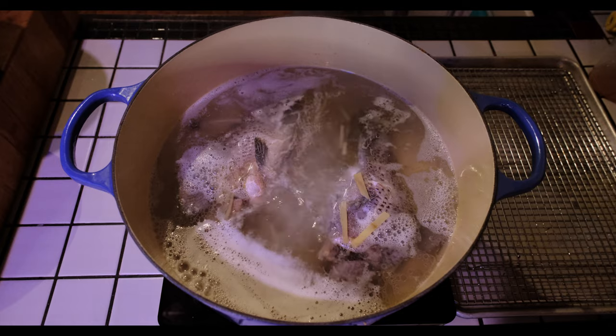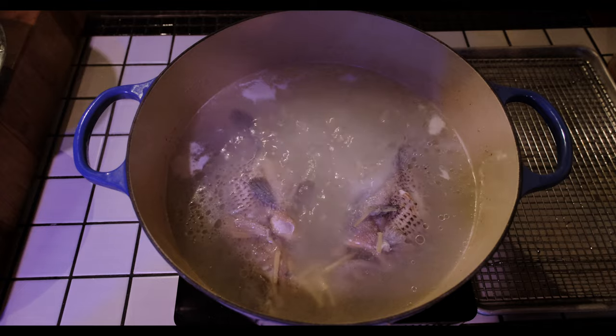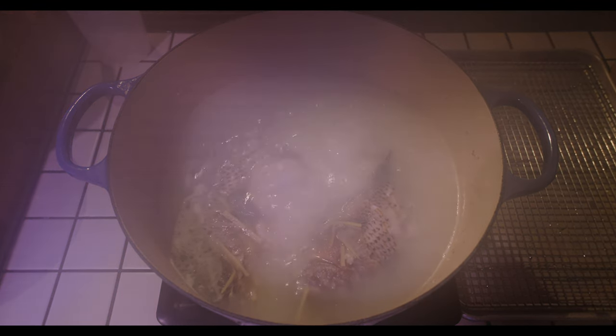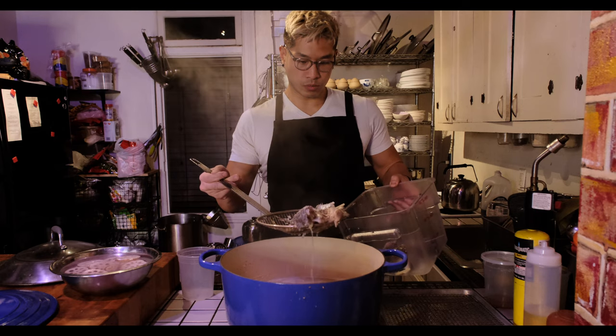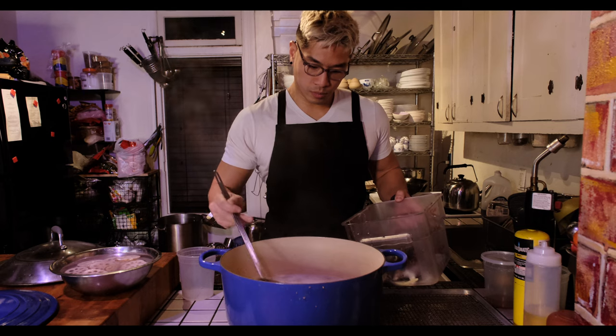Another thing to know is that large, meaty, or fancy fish won't make a difference here. You're not keeping anything but the broth since you're going to be boiling the heck out of everything anyway. All the goodness will be in the broth by the time you're done, so when it comes to it, just go small, go bony, go cheap, and go fresh.